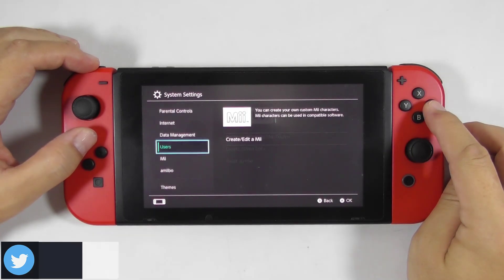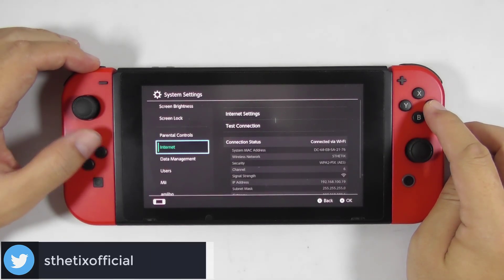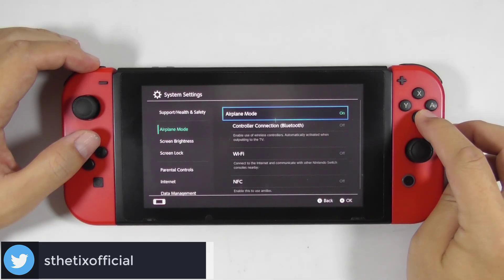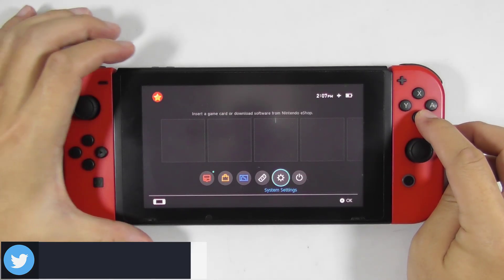Now enable airplane mode to avoid any further system update. Then turn off the console.